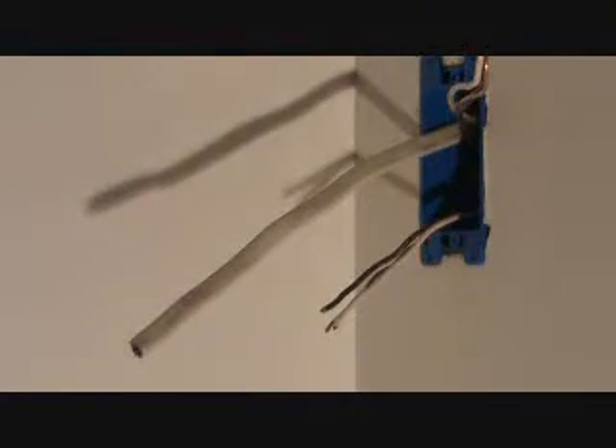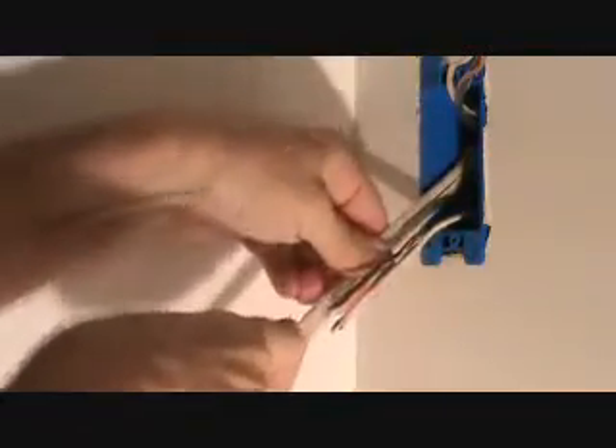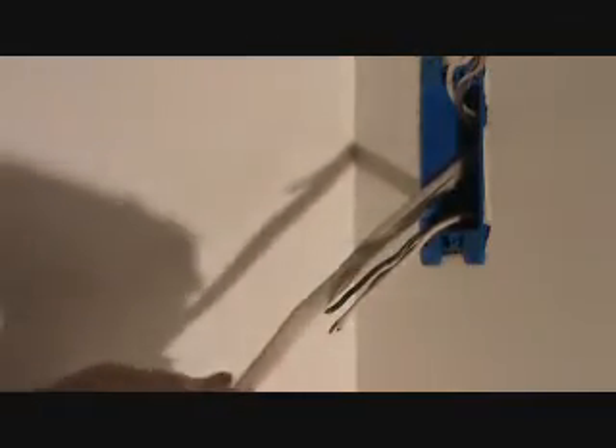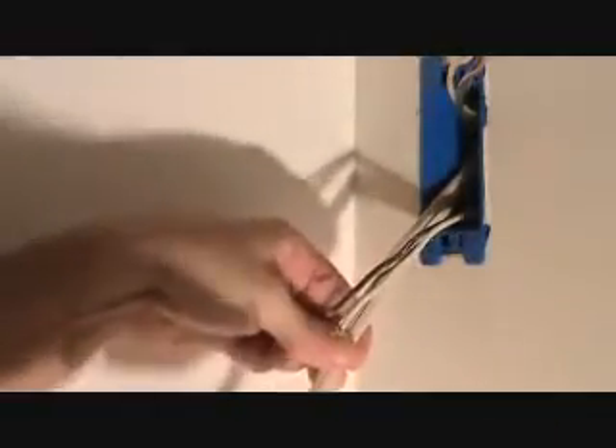I'm going to zoom this one in a little bit more so you can see what I'm doing. Reach in there and score that. Get your hand up out of there. The last thing you want is to hang on to it too far thinking you'll just wait, and then you come off and miss — all of a sudden you've marked your hand, hit your thumb, whatever. That's the last thing I want you to do.